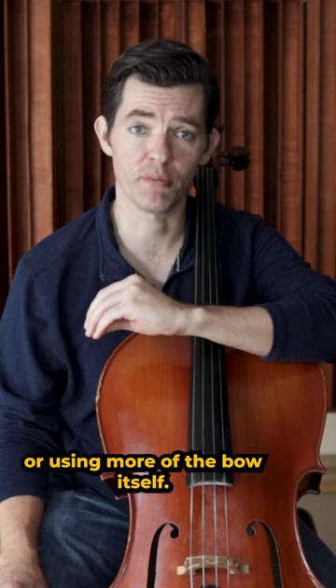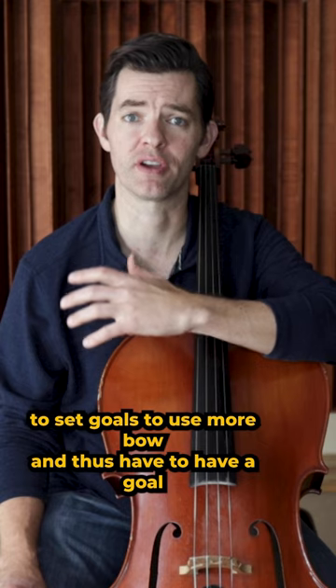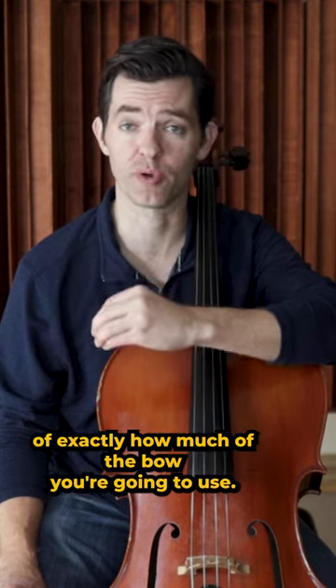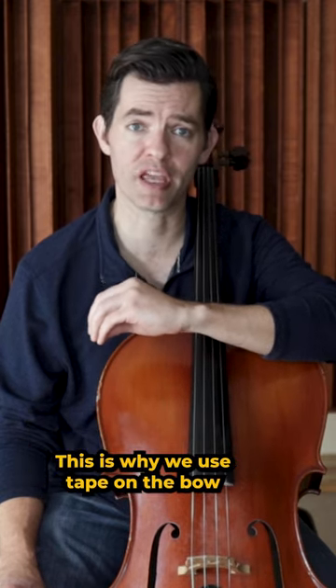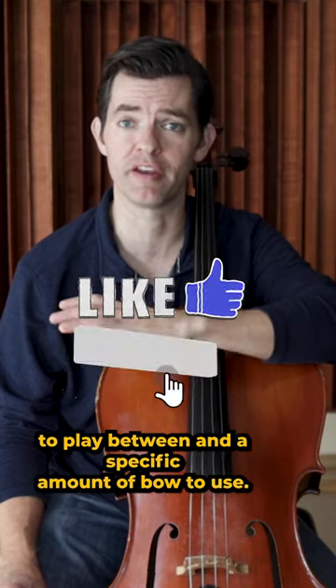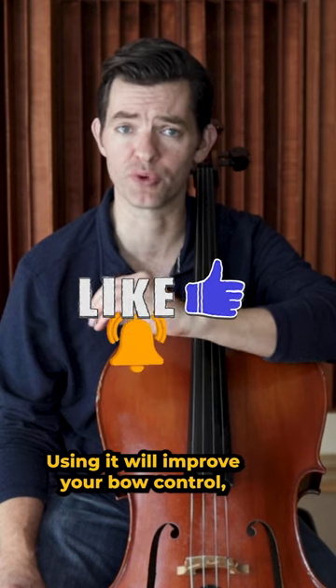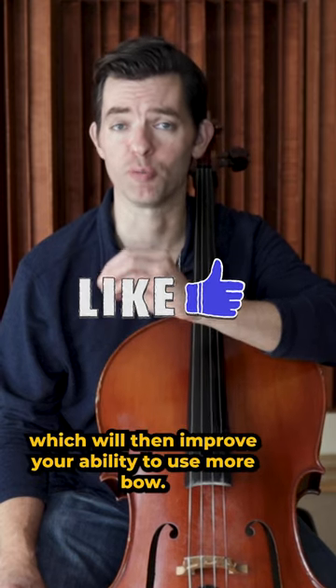Number three: bow speed, or using more of the bow itself. You have to set goals to use more bow, and thus have to have a goal of exactly how much of the bow you are going to use. This is why we use tape on the bow for students — to have that visual goal to play between and a specific amount of bow to use. Also, use a metronome. Using it will improve your bow control, which will then improve your ability to use more bow.